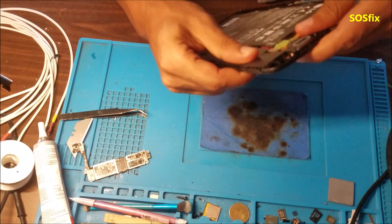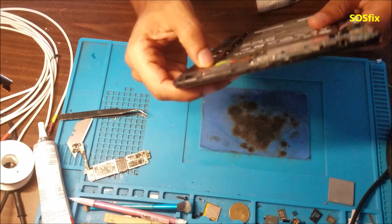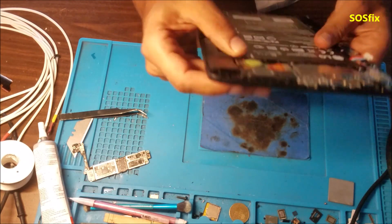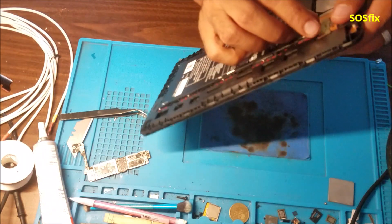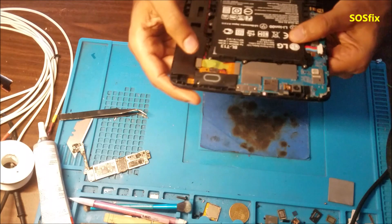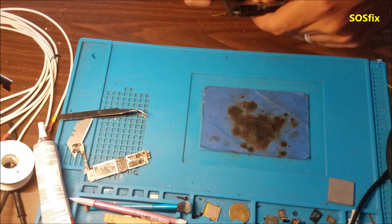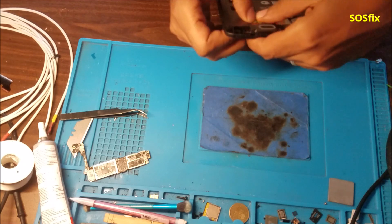Just be careful — don't put a lot of heat on the screen because it may leave white spots if you put too much heat. Just keep moving your hand quickly and keep using your hand to check if it's warm enough to remove the glass. Like I said, it was very simple, it wasn't complicated at all.